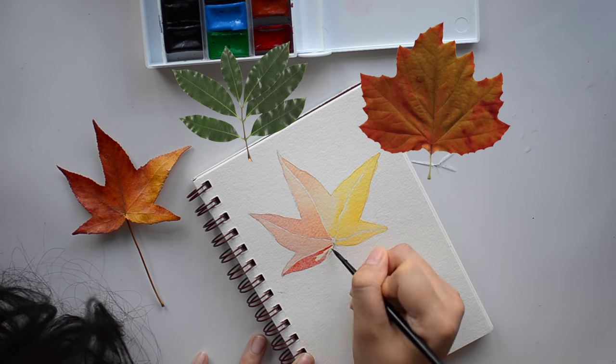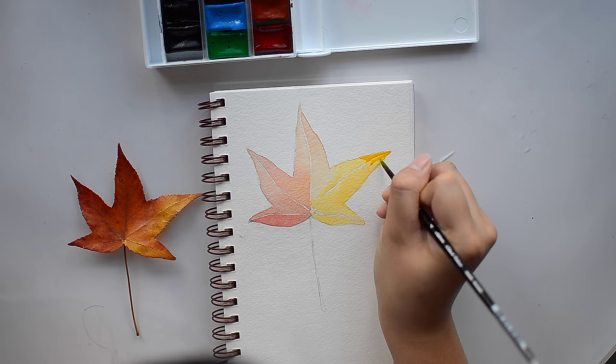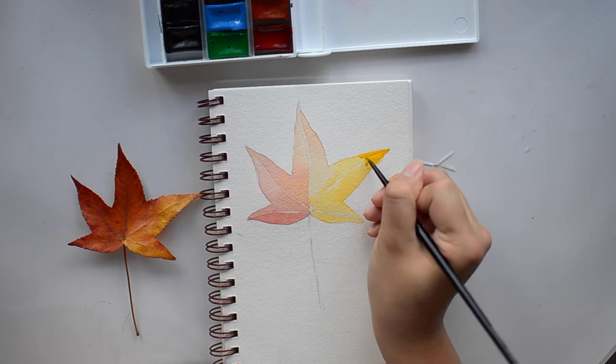Get it — leaf? Okay, all right, it's not funny. But anyways, I will leave you alone here and just let you watch the process, and I will see you at the end of the video.